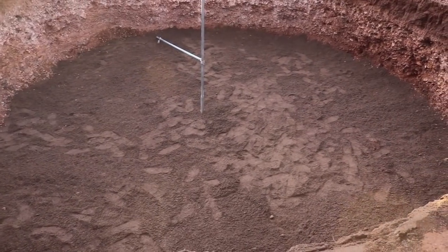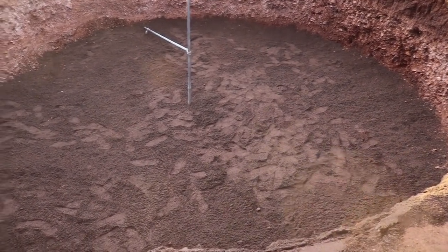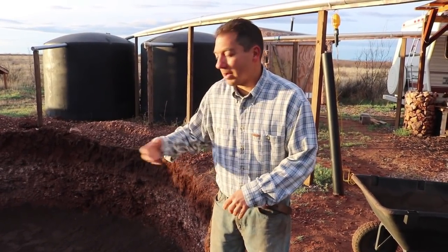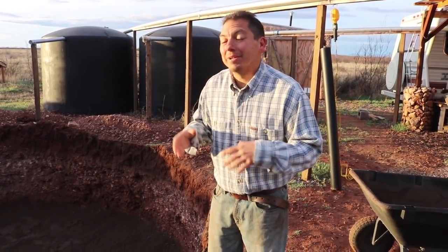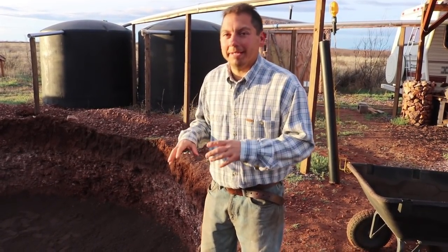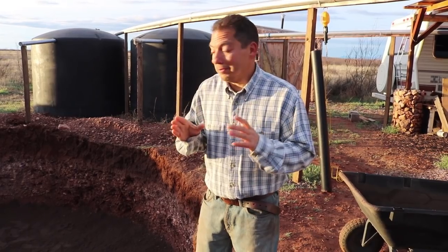I got the whole thing covered in a layer of sand. I've got a little bit more sand in here, so this morning I'm gonna get back in there, take the shovel, spread that around, and then we're gonna get to tamping. We want that sand nice and tight at the bottom. I'm excited about the progress we're making on this.